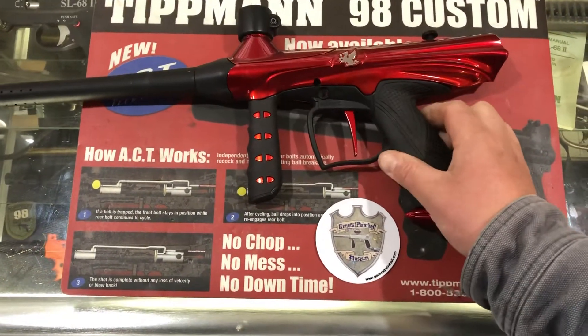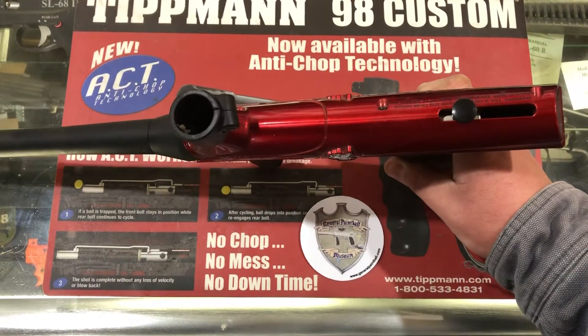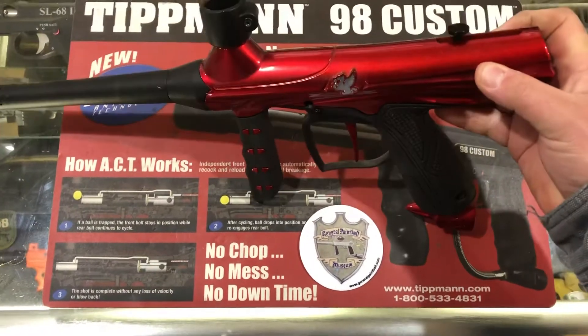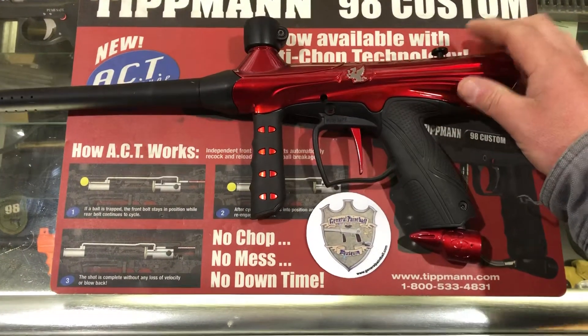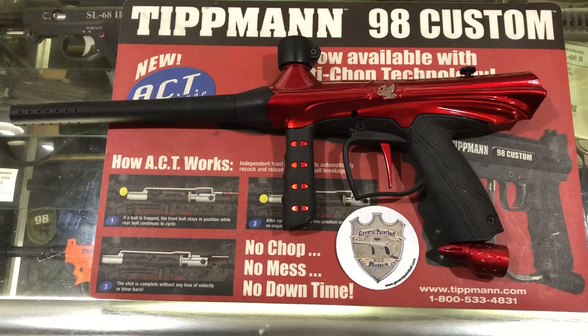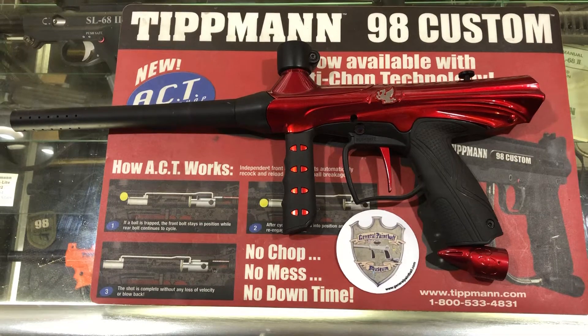It uses similar internals to the 98, but they are a little different because this is top-cocking. I have been seeing these prone to cracking up here on the body due to the hammer going too far forward and hitting the body and causing it to crack. But other than that, it's a nice low-end entry-level marker to get started with.